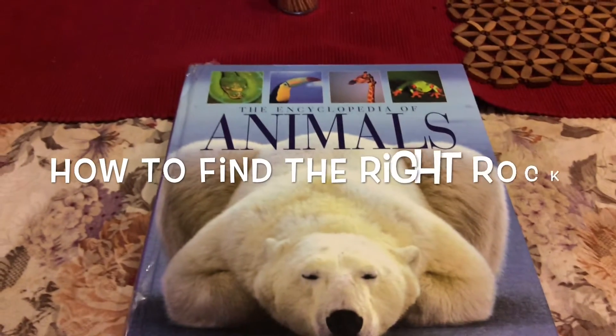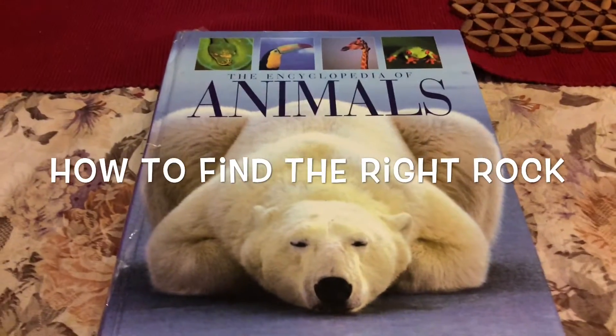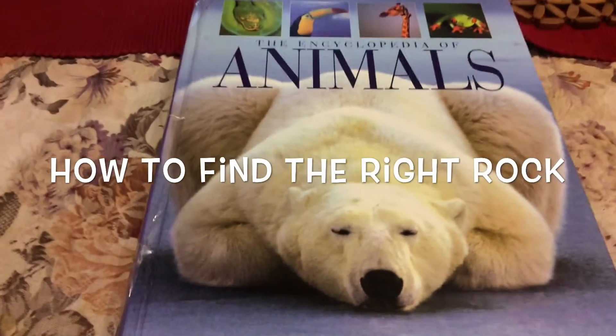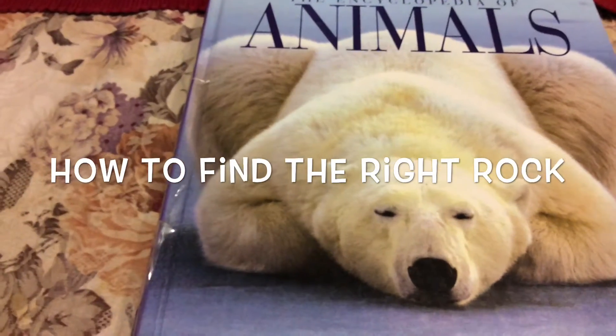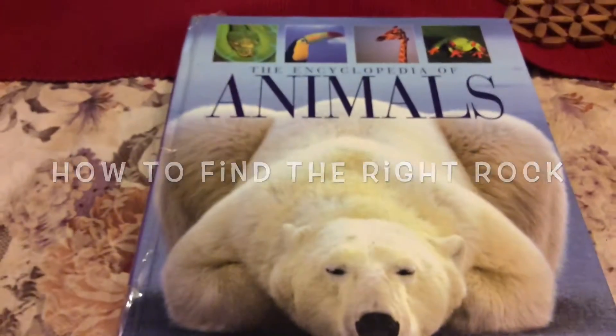Hi, today we're going to show you how to — or at least how we do it — how we look for rocks. My daughter wanted to do an owl, so we're going to use this animal book.